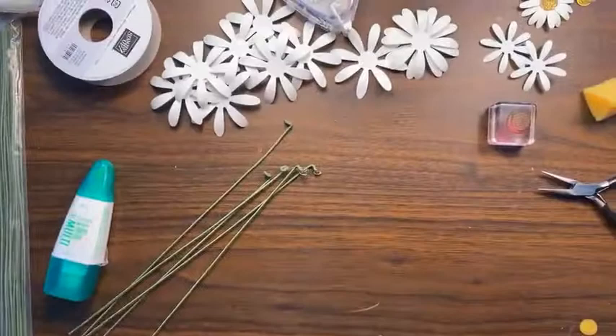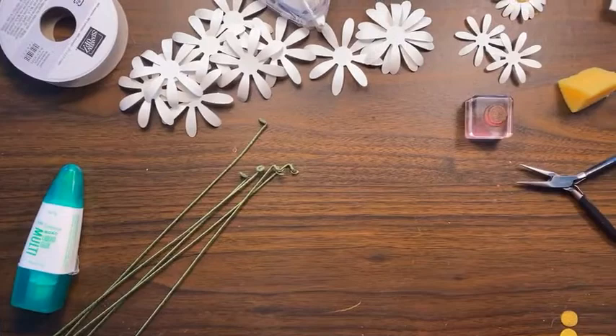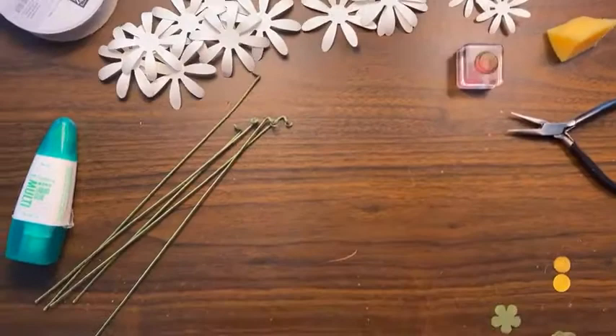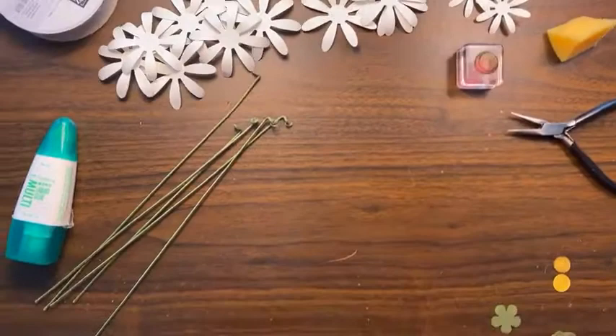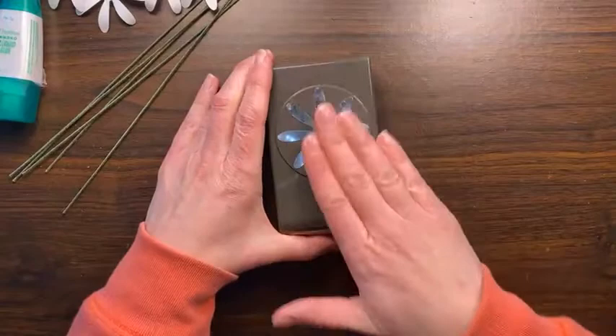Let me turn the camera down to the table so it doesn't rock on us. Good morning, Julie — nice to see you! Okay, so what we're going to be using today is this daisy punch. I love this punch — it came out a couple years ago and it's still in the catalog.